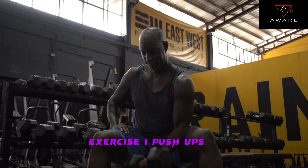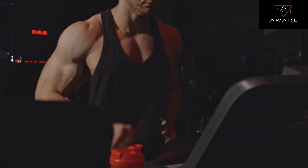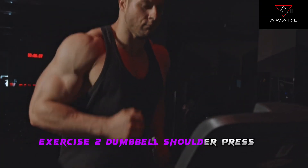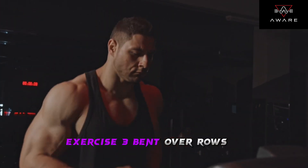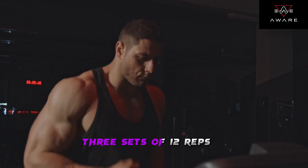Exercise 1: Push-ups — 3 sets of 10 reps. Exercise 2: Dumbbell shoulder press — 3 sets of 12 reps. Exercise 3: Bent over rows — 3 sets of 12 reps.